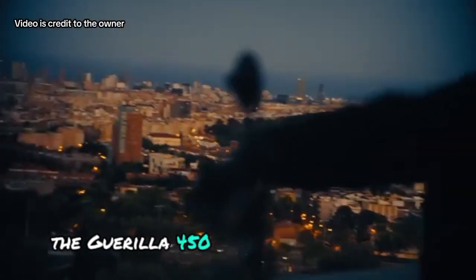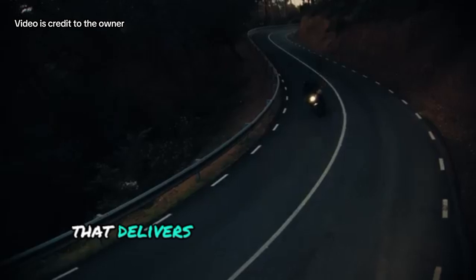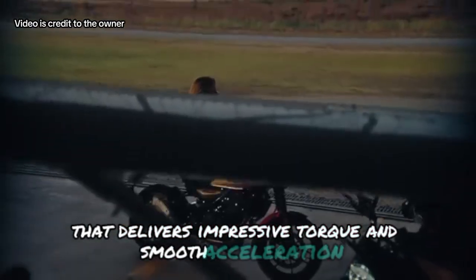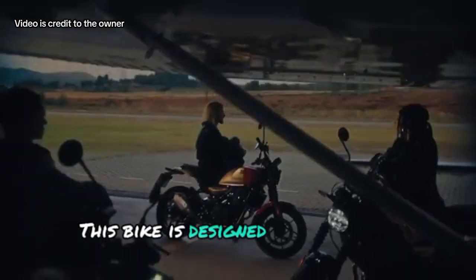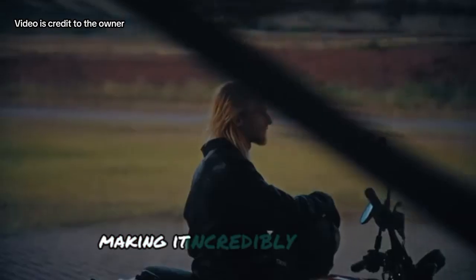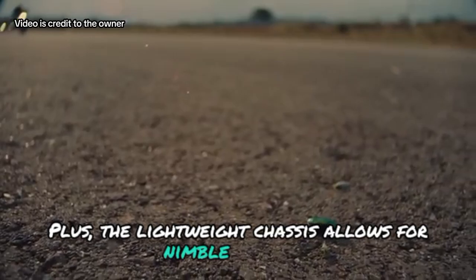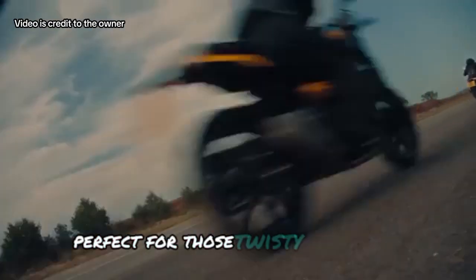Under the hood, the Guerrilla 450 is powered by a robust 450cc engine that delivers impressive torque and smooth acceleration. This bike is designed for both city commutes and off-road escapades, making it incredibly versatile. Plus, the lightweight chassis allows for nimble handling, perfect for those twisty back roads.